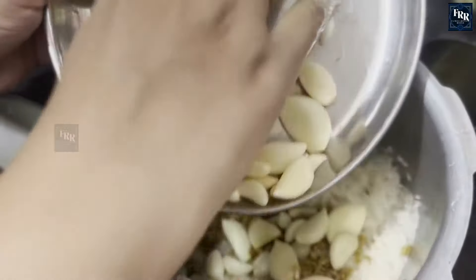Some of the health benefits of adding garlic to rice are: it has antioxidant properties, supports heart health, has anti-inflammatory properties, and provides immune system support.